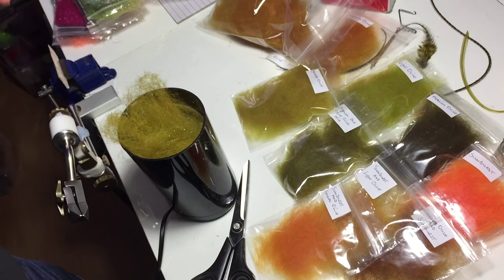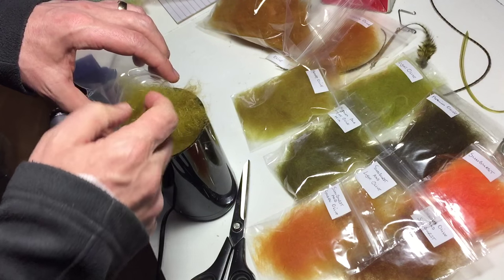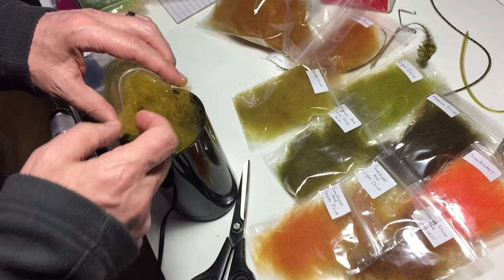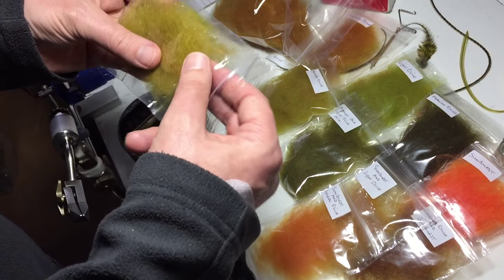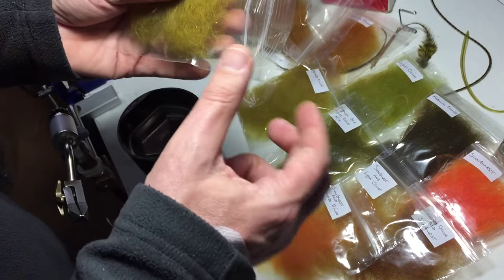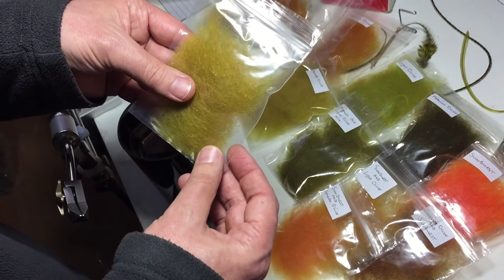I'm going to show you what it looks like. This is your honey olive with a bit of flash in it. You're just adding to your range of dubbings, gives your flies that wee bit extra. That will be your honey olive with a diamond bright flash.